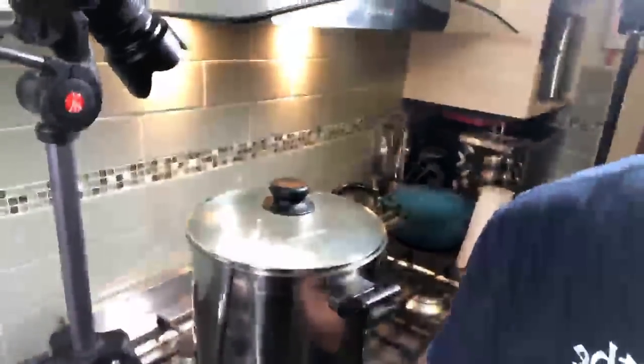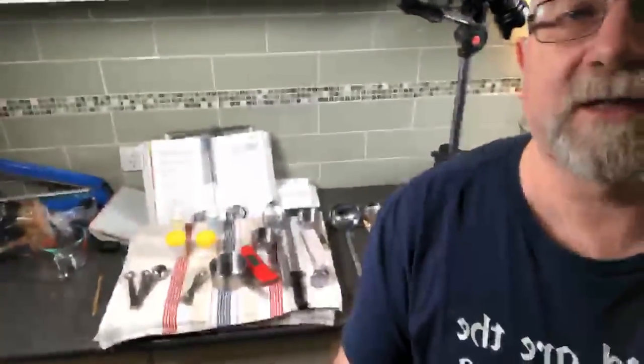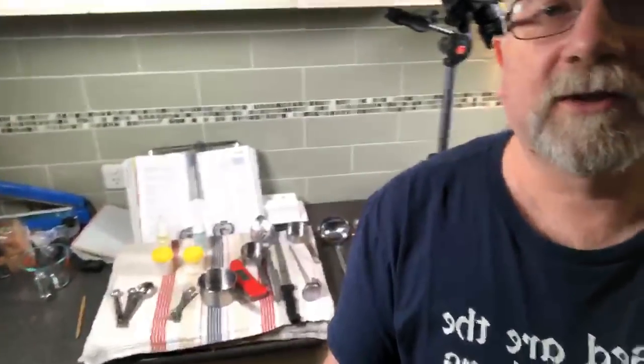Currently I'm making Brevibacterium linens. I've got the pot there with the milk in it in the background, and then you can see all of my utensils and all the cultures and stuff laid out, and then on the sink area you can see that I've got my brick mould.